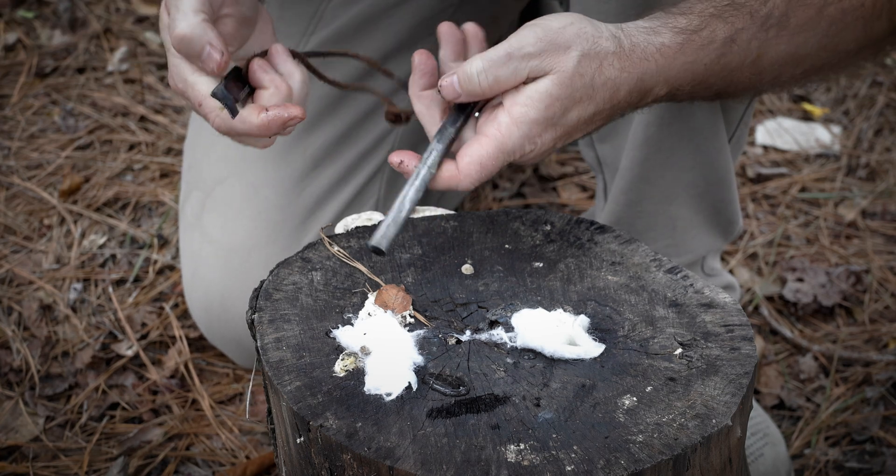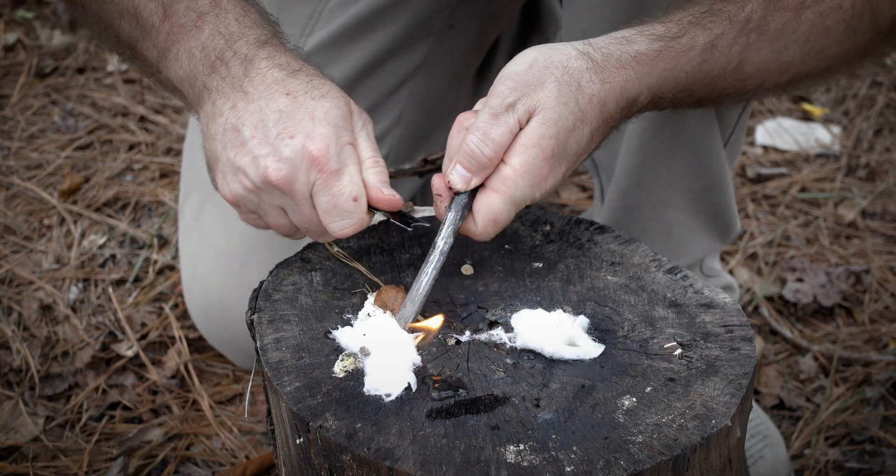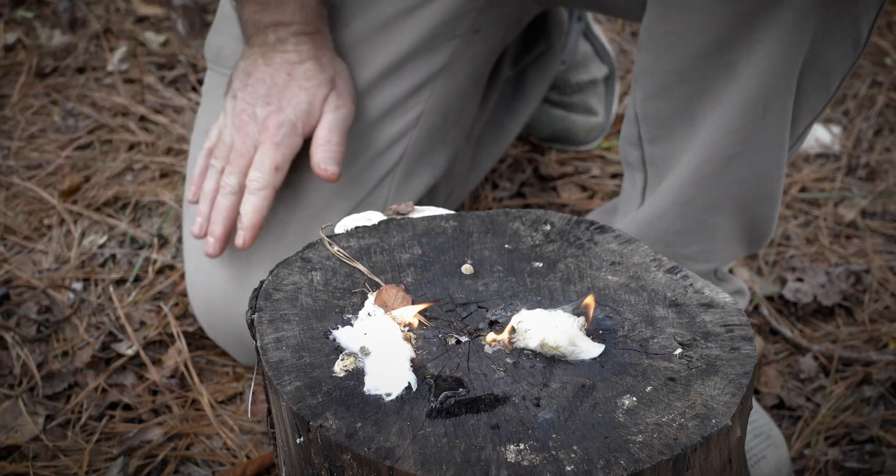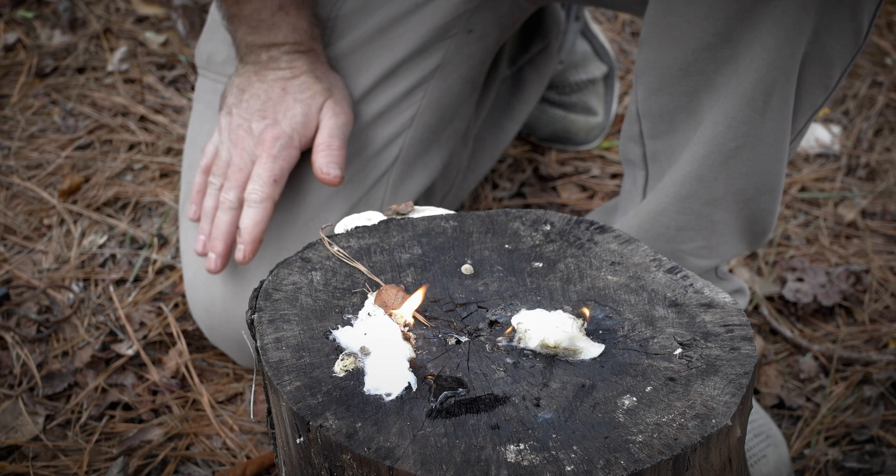Now let's see if it burns this way. It burns. Let's see which one burns longer.